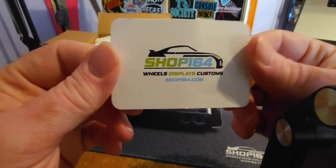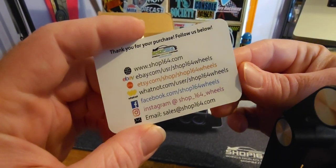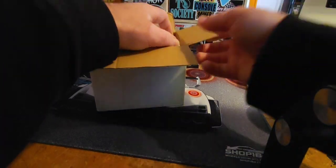Not sponsored. Shop164, hit me up — you guys want to collaborate a little bit, I will happily work with you guys. In any case, love them.